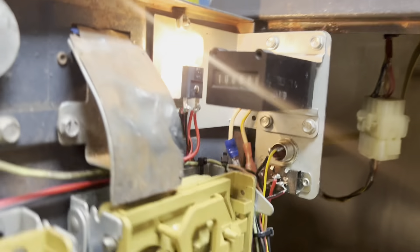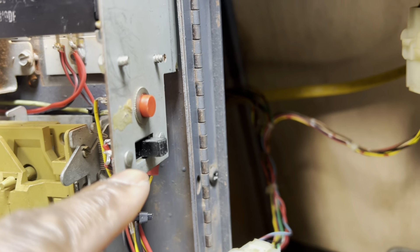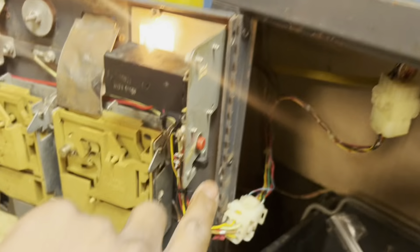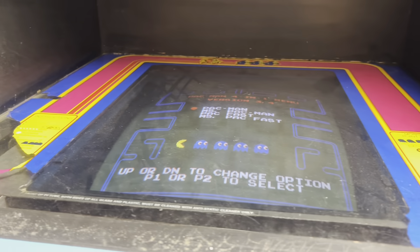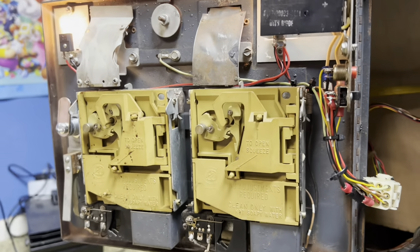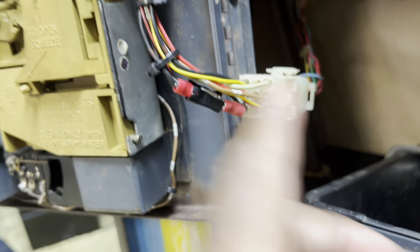I had someone willing to sell me this part off another project. I got the count meter working right there, the credit button, and the test switch. If you pull this switch, you get the option menu on the machine, where you can make it charge folks, make the game harder, and all kinds of stuff. Also in here, this piece of wood that I cut out — it's supposed to exist, but whoever had it ripped it out. So I found a skinny enough piece of wood to fit in here and did all this wiring. It was a hot mess, but it's a lot better now.